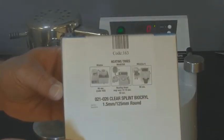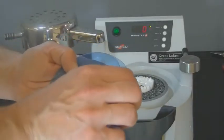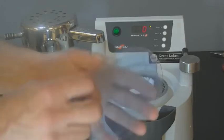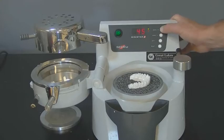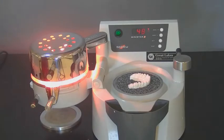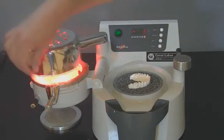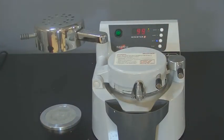Typically a piece of 1.5mm splint biacryl material is used to fabricate an anterior deprogrammer. Remove the protective coating from both sides of the material. Place the material on the pressure chamber and secure it with the clamping frame. Enter the heating time of 50 seconds into the MiniStar or BioStar and swing the heating element over the pressure chamber to initiate the heating cycle. Once the heating cycle is complete, remove the heating element and swing the chamber over the model. Lock the chamber in place by turning the locking handle toward the front of the machine to activate the pressure and the cooling cycle.